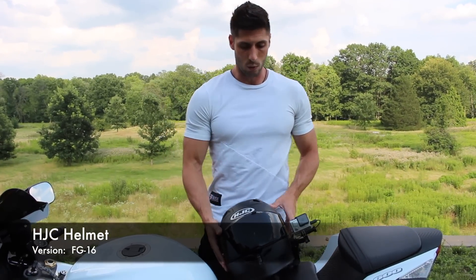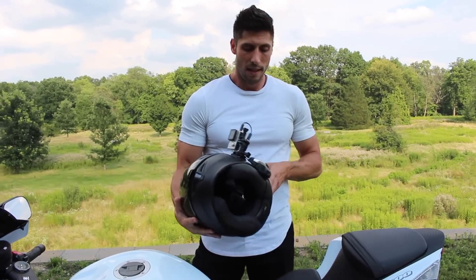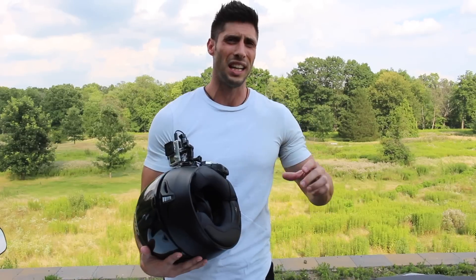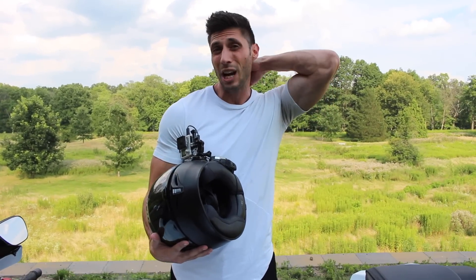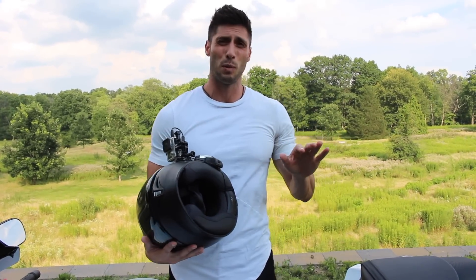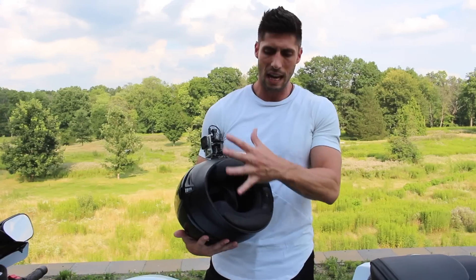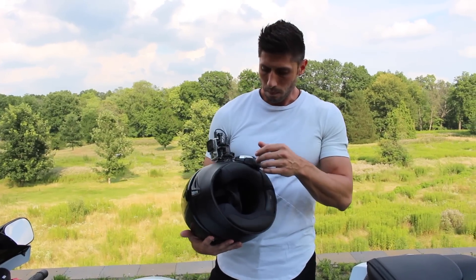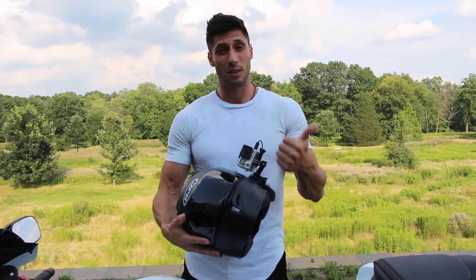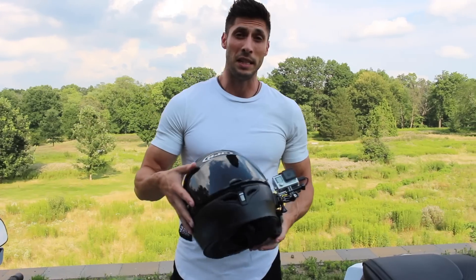Everyone's helmet is gonna be different as far as where you get wind noise and where you can stick the microphones. I like my whole setup being contained in my helmet. Some people run separate audio sources into their jacket with wires going up into their helmet — I tried that too and it's just super cumbersome. Every time you stop and take your helmet off you have to pull the mic out and deal with it. So the key things are: choosing the right action camera — the Hero 4 is my favorite — and getting a really solid microphone, the Sony being my favorite.